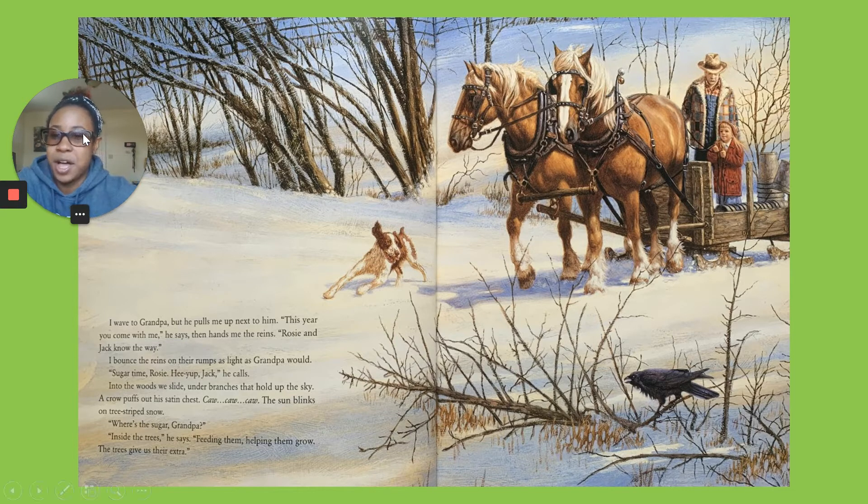I wave to grandpa, but he pulls me up next to him. This year, you'll come with me, he says, then hands me the reins. Rosie and Jack know the way. I bounce the reins on their backs as slight as grandpa would. Sugar time, Rosie. He-yup, Jack.